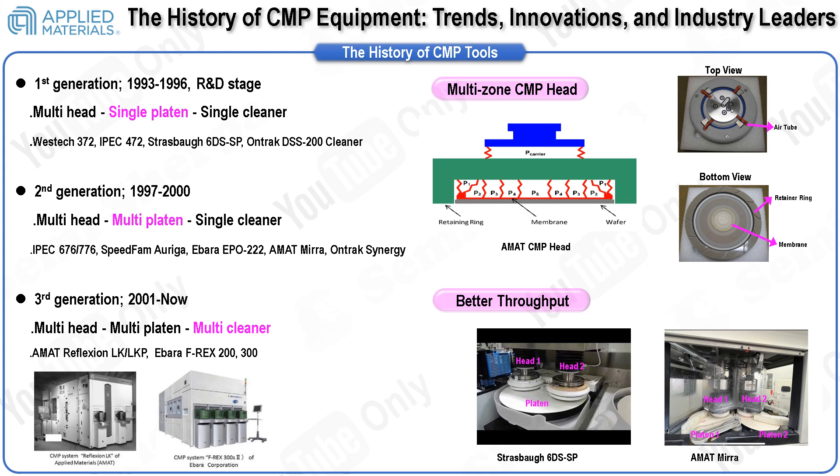Advancements in CMP equipment have focused on improving in-wafer removal rate uniformity and enhancing throughput. For better uniformity, modern CMP tools employ membrane-type multi-zone heads that allow precise control of pressure across various zones on the wafer, ensuring a consistent polishing rate and reducing defects. Regarding throughput, configurations evolved from two heads, one platen, and one cleaner, to four heads and three platens with one cleaner. The latest developments feature four heads, four platens, and two cleaners, greatly improving production efficiency by enabling more simultaneous processing and better cleaning of wafers.